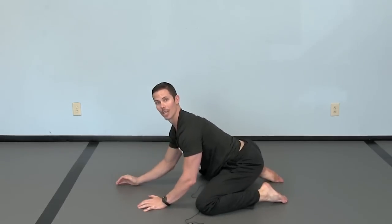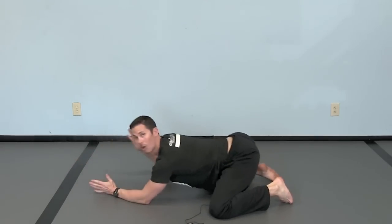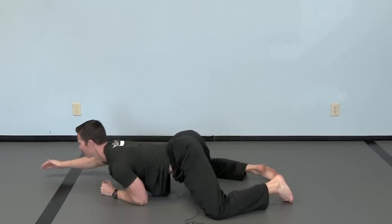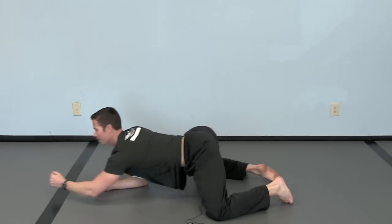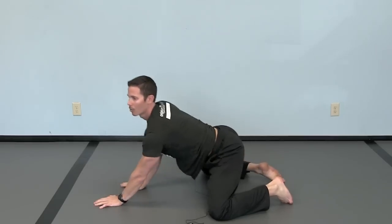And if you want to work that a little bit more intensely, you can just rock on one arm at a time. You'll really feel those muscles turn on if you did it in the first time. But again, rocking is such a powerful reset, and it's not limited to just the one way.